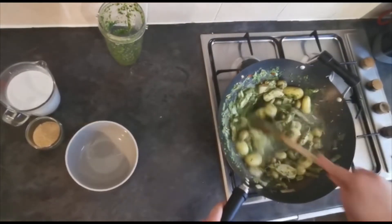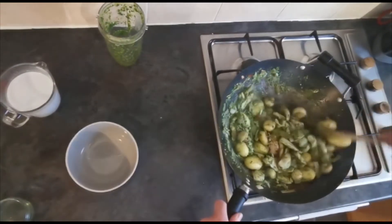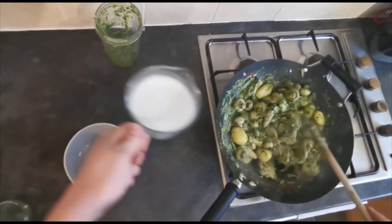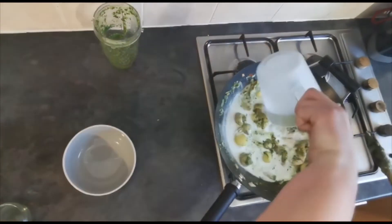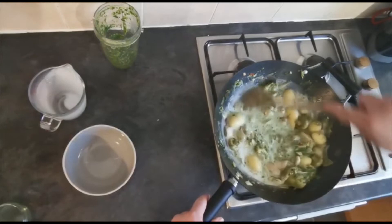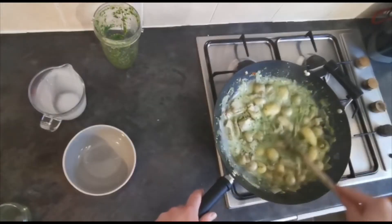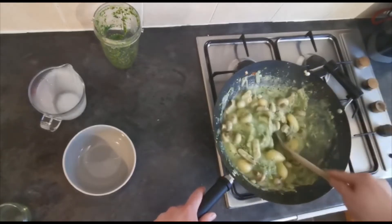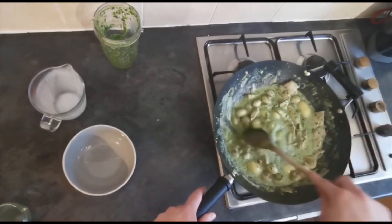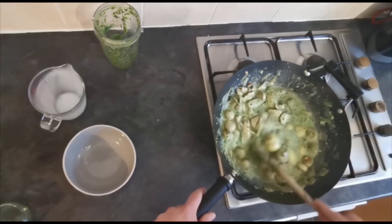So 2 or 3 minutes later, pour your light brown sugar in and mix that in for a minute or so. Then lastly, in with your coconut milk. Make sure you give that a proper stir — you'll notice the colour of your dish is very green. Allow that coconut milk to heat through properly for 2 or 3 minutes while you're stirring, then reduce your heat to low and let it simmer away for about 15 minutes while you cook your rice or whatever you're serving the curry with.